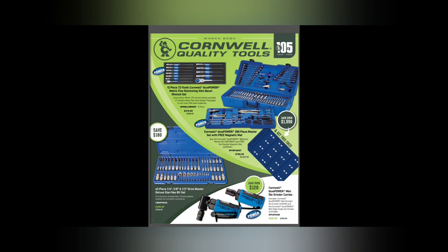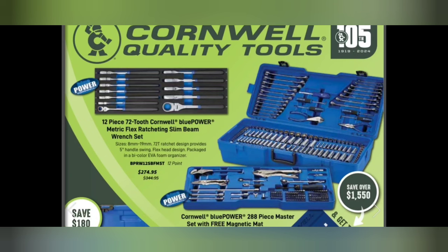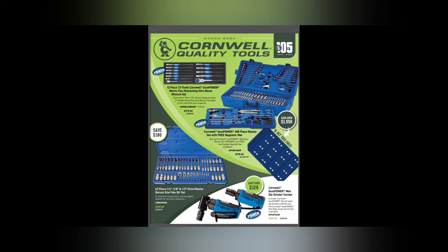Right off the rip, we've got a lot to talk about on this front page. First of all, the Cornwell 12-piece 72-tooth Blue Power metric flex beam wrenches — I get asked about these things all the time. They are only exclusively from Cornwell; the Matco versions are spline drive. These are 12-point, 5-degree swing on handle, packaged in an EV foam organizer for $274.95. They work out good — they aren't reversible, but I still love them.